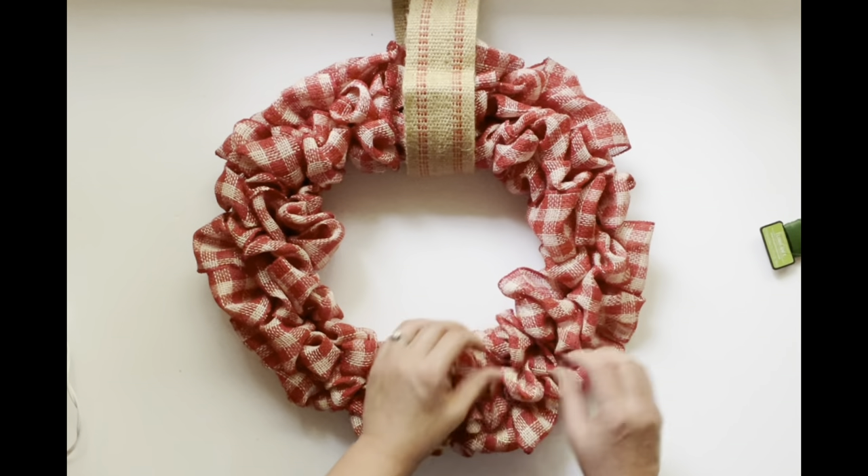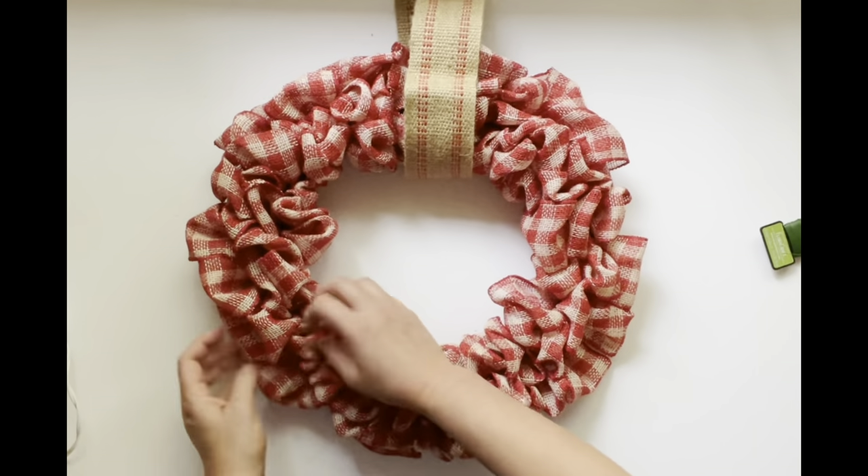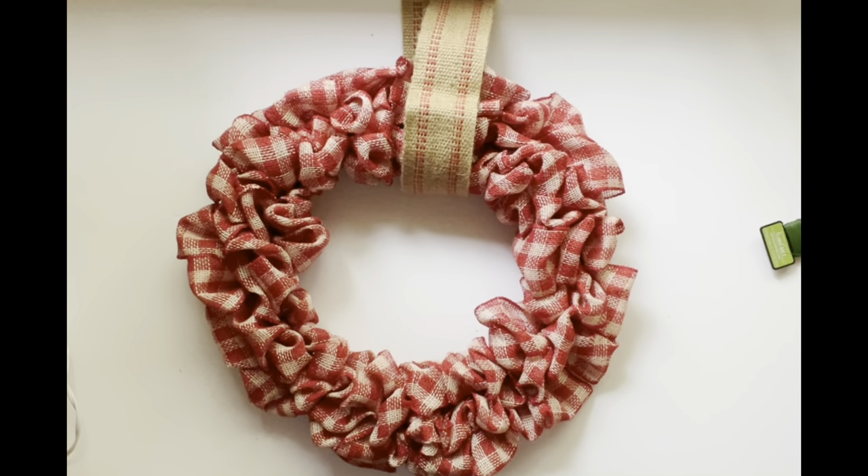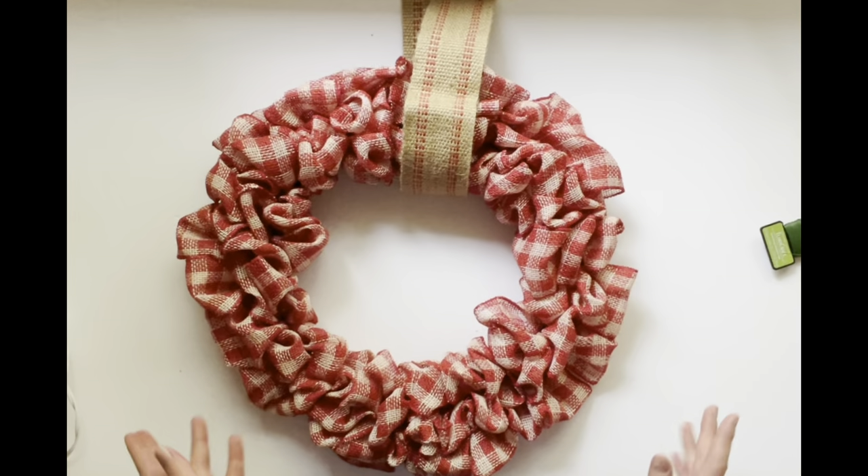It's super cute and, as you can see in this video, pretty easy to make. Please let me know if you have any questions, hit the subscribe button so we can continue to keep in touch and continue crafting together. Thank you so much for being here - let me know if you have questions and I'd be happy to answer below.